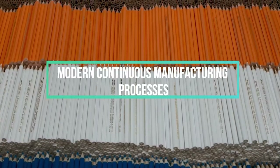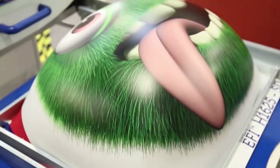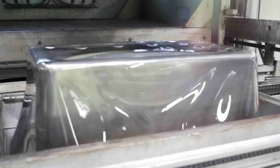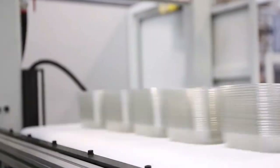Modern Continuous Manufacturing Processes for a Next Level of Productivity. To know the modern continuous manufacturing process for the next level of productivity, keep watching!